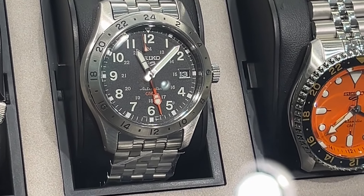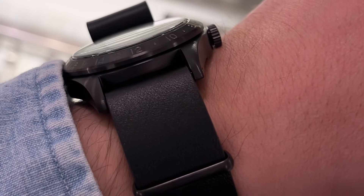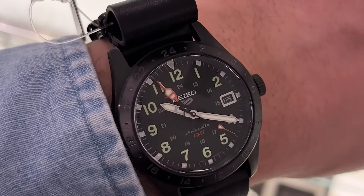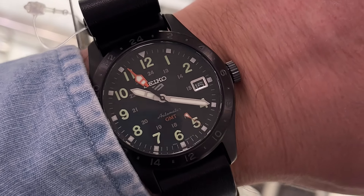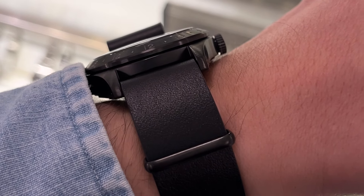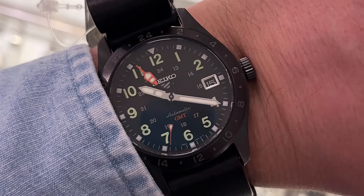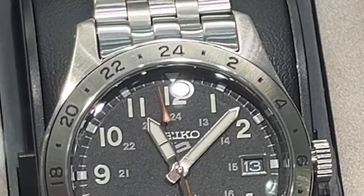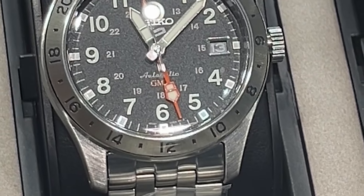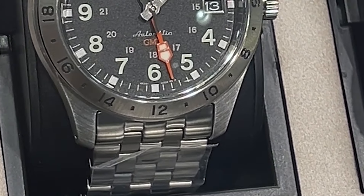I think it's one of the best-looking Seiko watches in that price range — a great option for those who want a bit of Rolex Explorer II flair without breaking the bank. Some things to consider: it has a Hardlex crystal, which can be scratched. Common Seiko issues like poorly fitted bracelet end links and movement accuracy can also be present. The stated movement accuracy is plus 45, minus 35 seconds per day, which is a lot. But if you like the watch, it may be worth the risk.